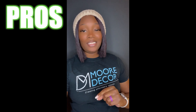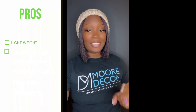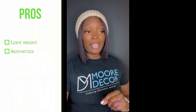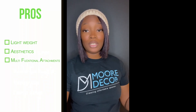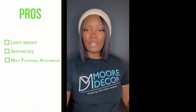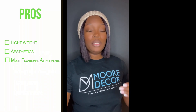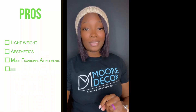Let's talk about the pros. One thing I like about this vacuum is the fact that it's lightweight. I also like that it's aesthetically pleasing to the eye, and I like that it has multifunctional pieces that you can use to get into those hard-to-reach areas, such as the crevices between your couch or your ceilings, stuff like that. I also like that it's cordless.